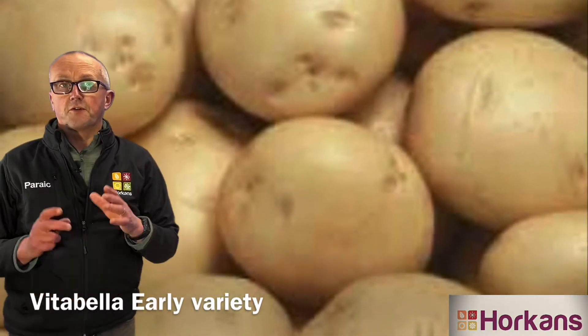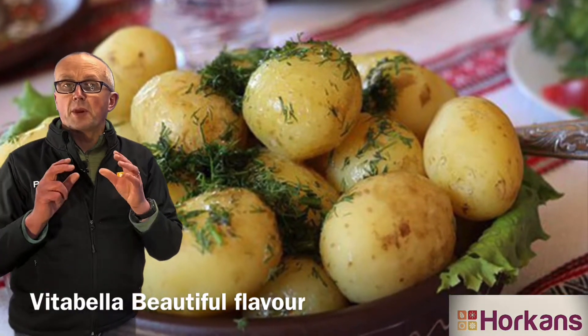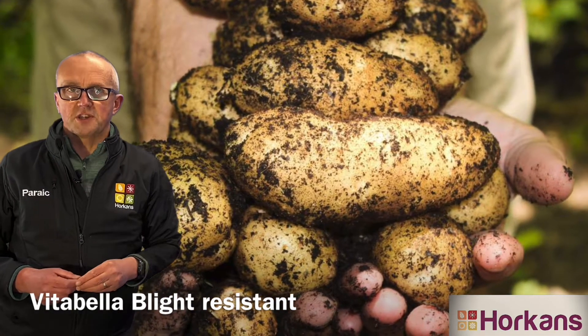Vitabella, which is a first early variety with a beautiful new potato flavor. It's blight resistant, it's a great cropper, and it's so easy to grow. And if you plant it now, it'll be ready for cropping in early summer.